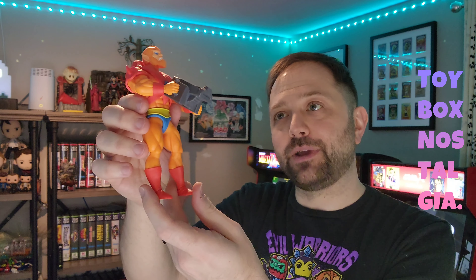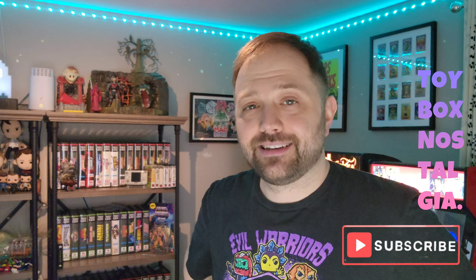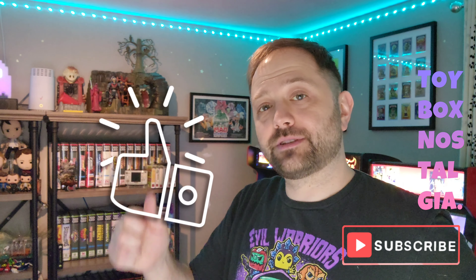Drop a comment below letting me know what you think of the Mattel He-Man and the Masters of the Universe Beastman Savage Henchman. Thank you so much for watching, my friends. If you're new to Toy Box Nostalgia and you'd love to see content like this show up in your newsfeed, please consider hitting that subscribe button. If you enjoyed the content of this video, please consider hitting the thumbs up button — it really helps me out. I hope that you enjoy the rest of your weekend, my friends. Remember, collect and shoot.